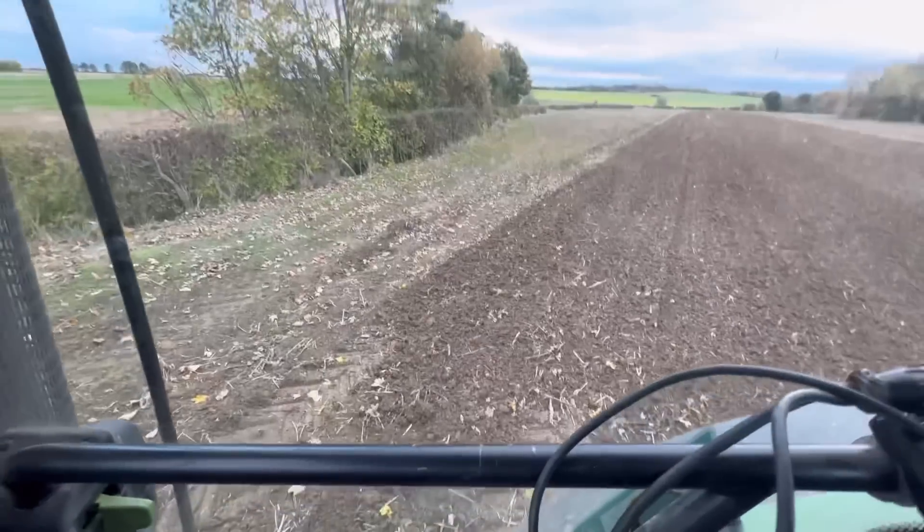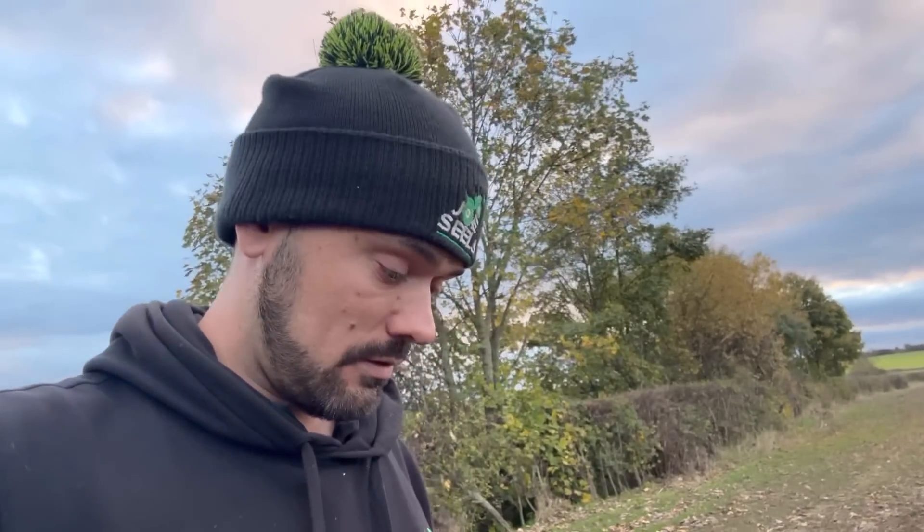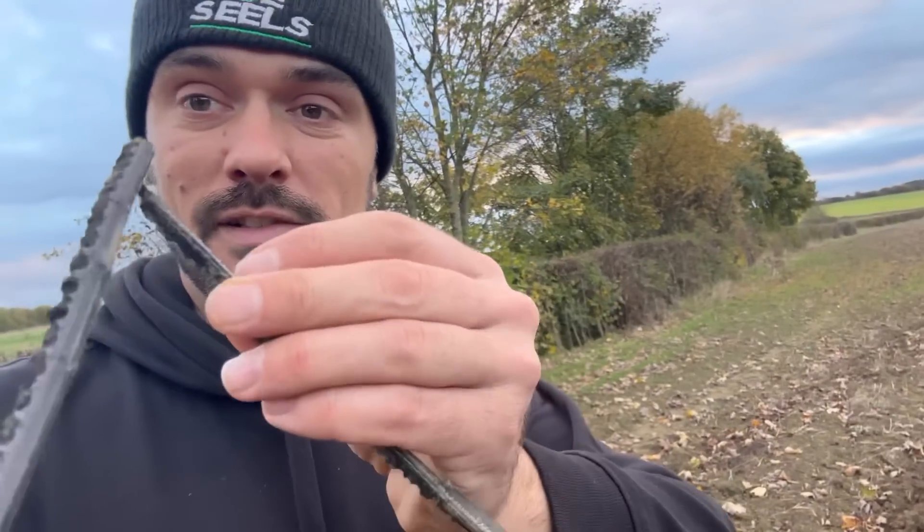Check this out — good job I looked, the belt has come off the drill. That's the belt that runs the fan that blows the seed down. If that's not on, the seed doesn't come out — so I'm lucky I spotted it, or else I'd have been going down the field with no seed coming out. It's absolutely cream crackered. Right, back to the farm. I'm really hoping — fingers crossed — I think we found a belt from previous years in the field and put it in the 6930. Let's hope it's in here.